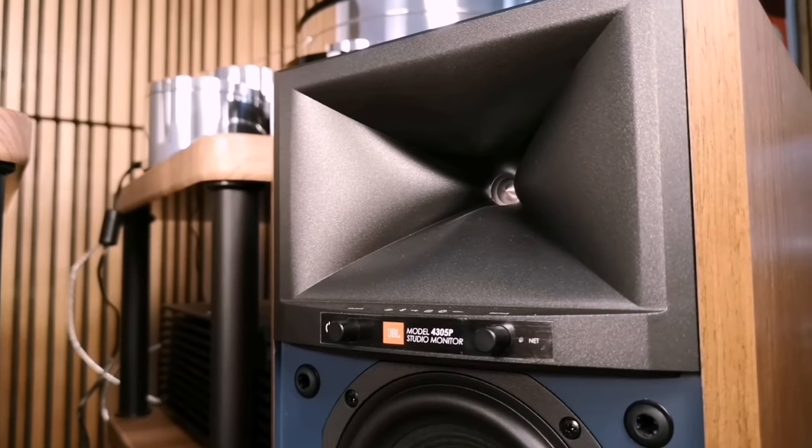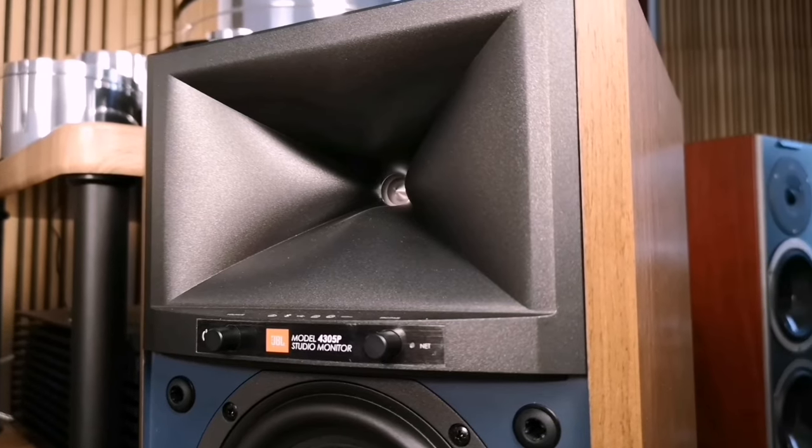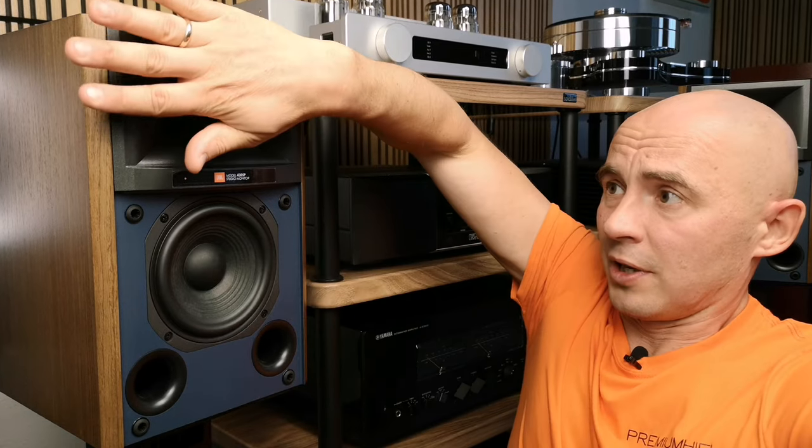It uses a proprietary JBL horn with, if I'm not mistaken, a horizontal radiation of 60 degrees and a vertical radiation of 90 degrees. Thanks to the compression ring paired with the horn, the two-and-a-half centimeter tweeter effectively works in the virtual area of a speaker equal to the final area of the horn emitter. This effect is obtained when a compression ring and a horn are used together.